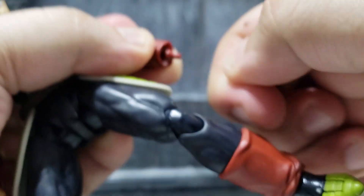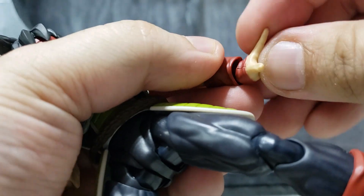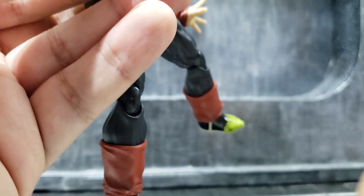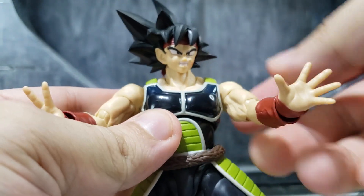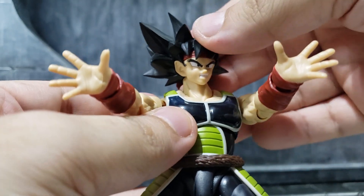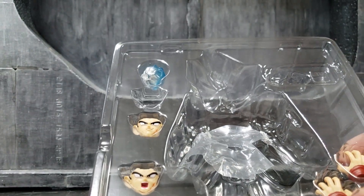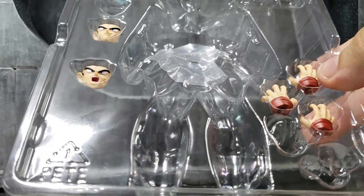Now for the hands — switching out a few of them. Here are the other accessories the figure comes with: more pairs of hands, the fireball effect, and the other accessories shown alongside the figure.